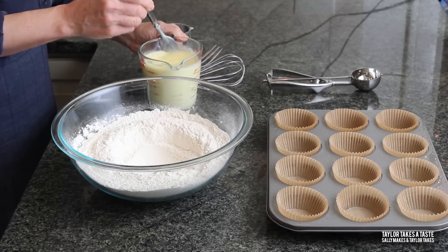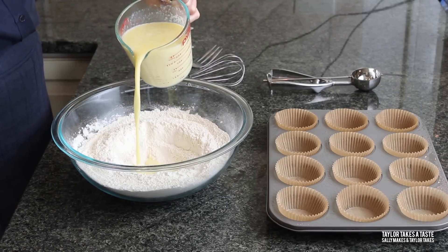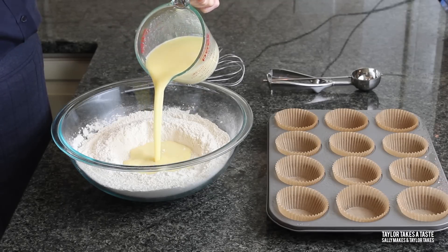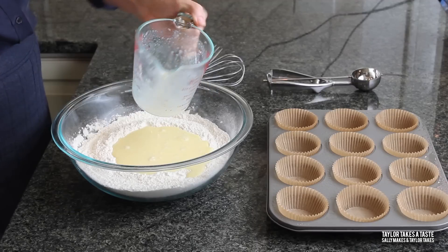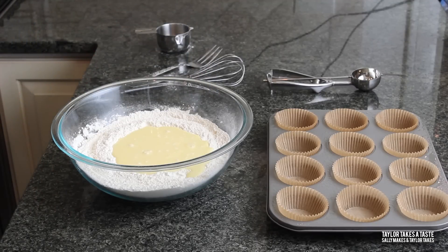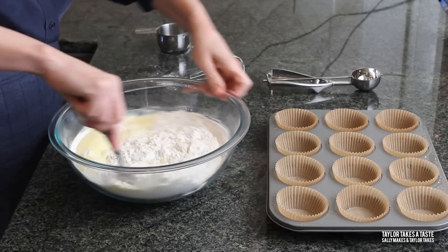I like to make a little well in the flour — you can do this with the back of a measuring cup. I pour in the liquid mixture, which is your liquid fat, your melted butter, your milk, your eggs, and your vanilla. Now it's time to stir it together — you can use a fork or a spoon, your choice.